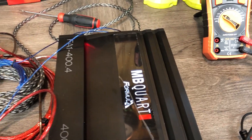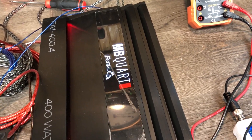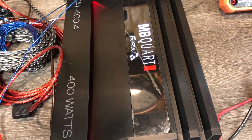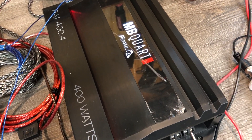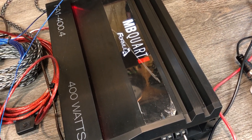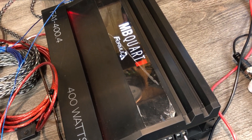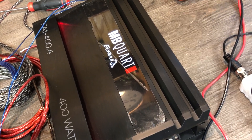Hello and welcome to the Toolwall, where time is the most valuable tool. A while back I did an unboxing of the MBQuart Formula Series FA1 400.4 Car Audio Amplifier. One of the YouTubers watched that video and asked the question: what is the output in a bridged configuration? You've got channel 1, channel 2, and then channel 3 and 4 are bridged to create a mono output to like a sub.